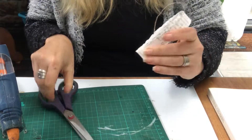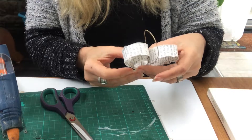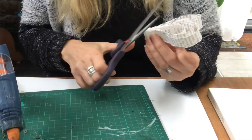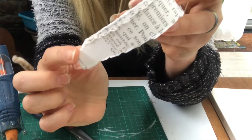Then I just cut the excess off and to trim it a little bit I decided to cut off the lower part there at an angle. And voila, it's done.